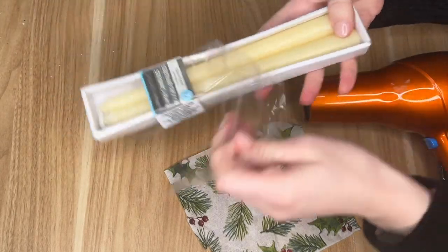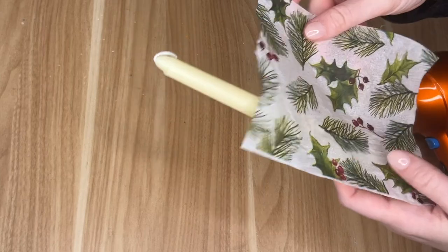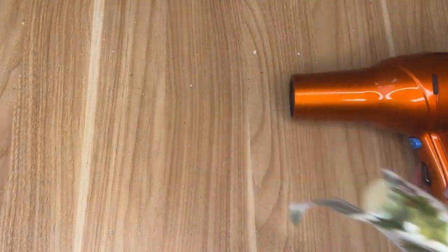I picked up these candles — they came in a pack from the Dollar Tree — and this napkin is also from the Dollar Tree. It was a two-ply so I did pull it apart to make sure it was just one thin sheet.